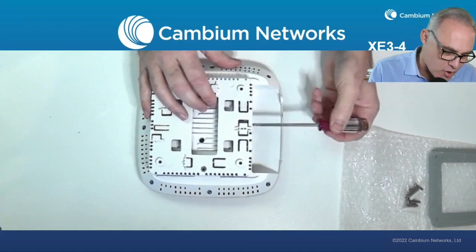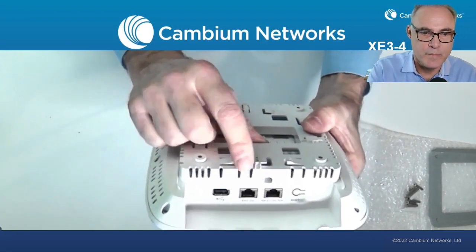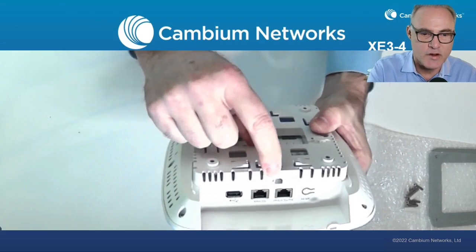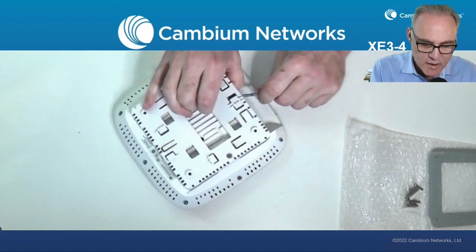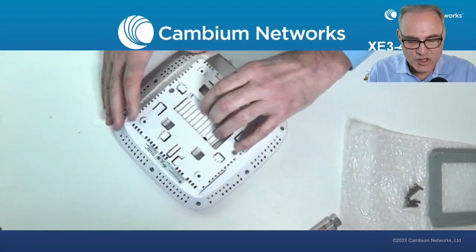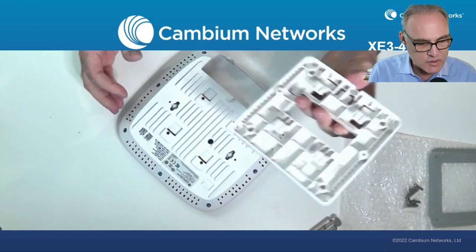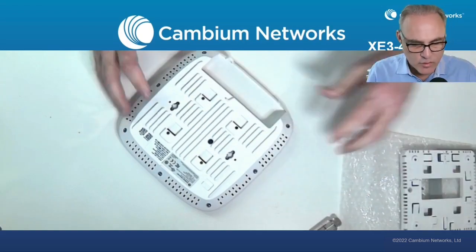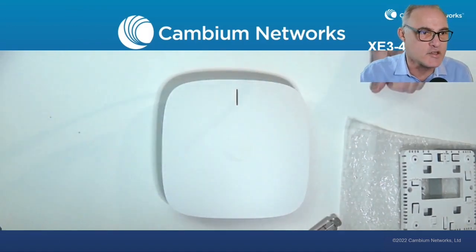To remove it, just take any standard small blade screwdriver into this slot right here. Put it right there in that slot and apply a little bit of pressure to the side — that's going to release the latch and the bracket comes off nice and clean. Easy to install, easy to take off. A great little designed bracket for this XE3-4 Wi-Fi 6E access point.